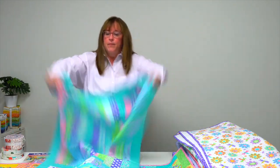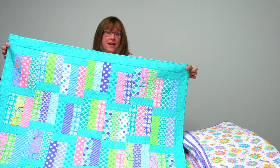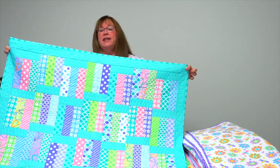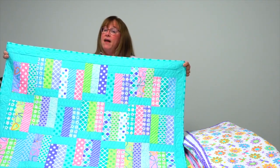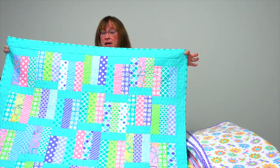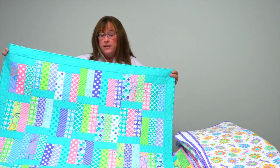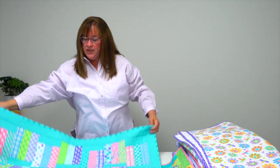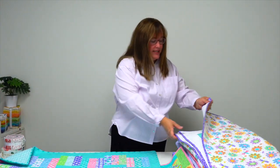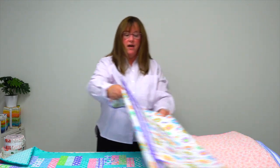Next up: Chart Topper. Barb and Mary shared that they weren't really fans of the bar graph when they were in school, but they love it when it comes to jelly rolls — so that inspired this chart-topping quilt. Super easy and a great baby quilt, great for a super-sized floor play mat for kids, or make it a little bit larger and you could snuggle up in it yourself.